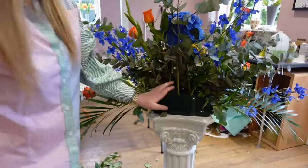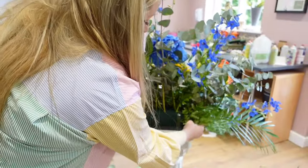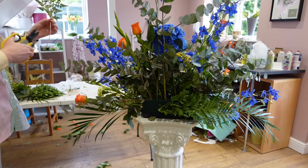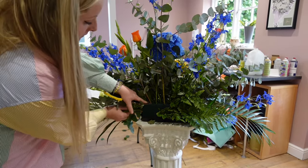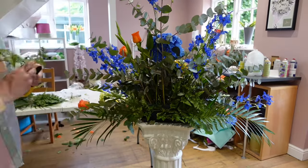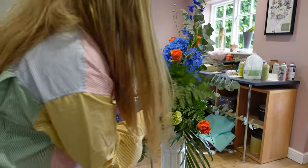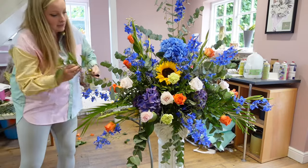This is a front-facing arrangement so the back doesn't really matter, but I don't like showing the mechanics. So what I do, I just get some leather leaf and put it quite densely with a long stem in, so we don't have to use absolutely loads. Because essentially you're going to have to buy this leather leaf and it's not being showcased, so it's a bit of a waste of money — you could be putting more flowers in there. But at the same time I really don't like showing any of the mechanics, even at the back. And then if there's any gaps at the sides, shove some more leather leaf in there, and then we are all good to go.